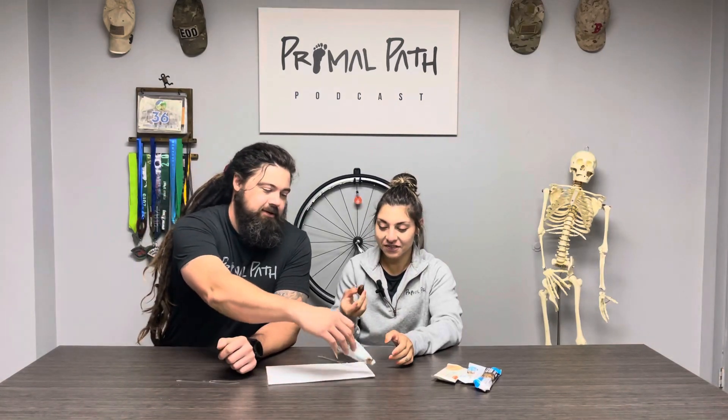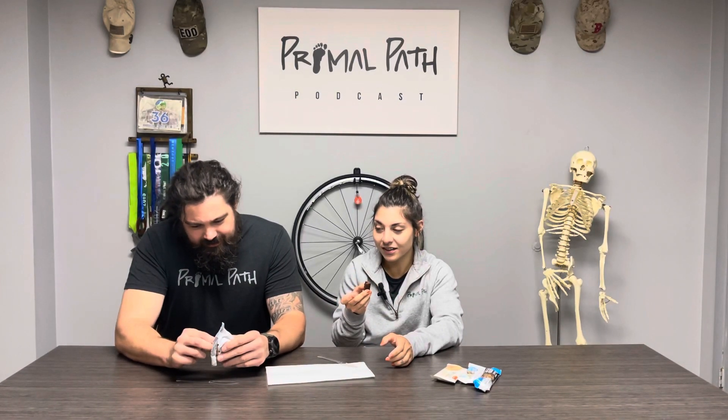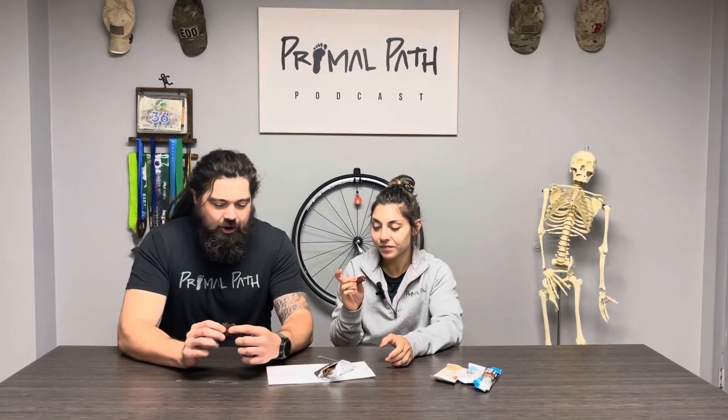We're going to start off with the IQ bar. We haven't tried any of these — well, I've only tried the Go Macro before. I wasn't sure about the consistency, so I brought over some knives so we can cut pieces. This one actually doesn't look that bad. It's dense, but not as dense as an RX bar. I can see the salt in it — you can squeeze it and it kind of breaks up, which I like.